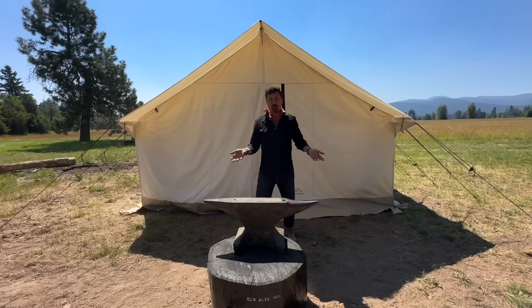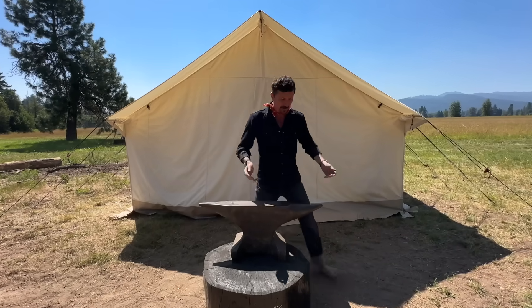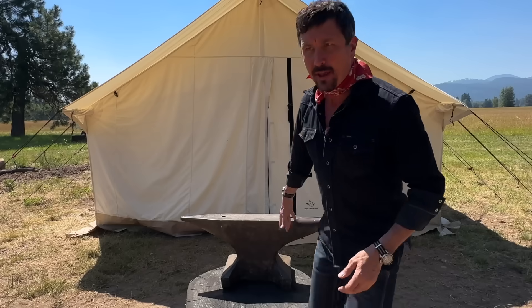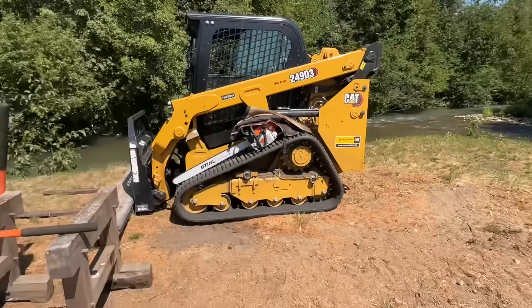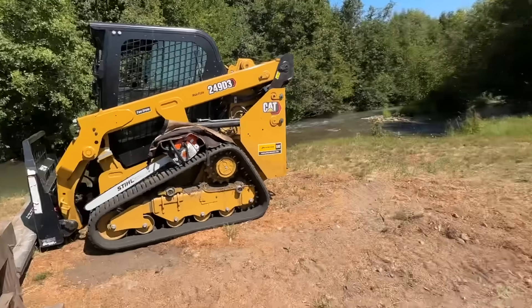This is a 14 by 16 single door white duck canvas tent. I put it here in front of the old man. We'll be doing some work projects, but we're right here on the banks of the Ganges. You can see — very nice, very inspirational place to work.